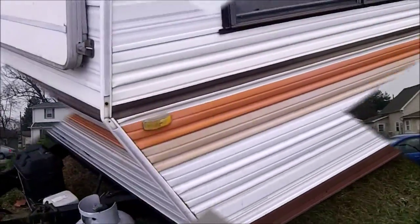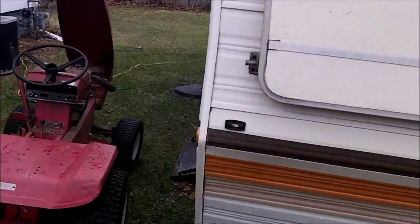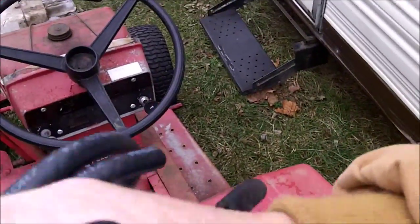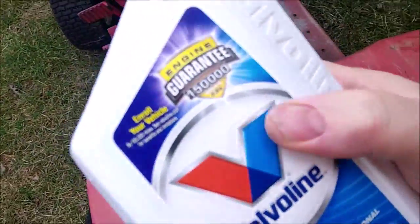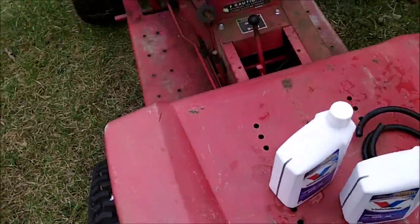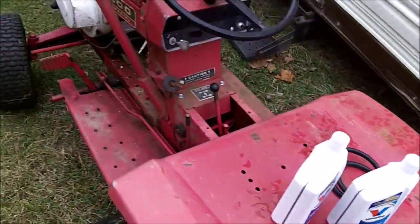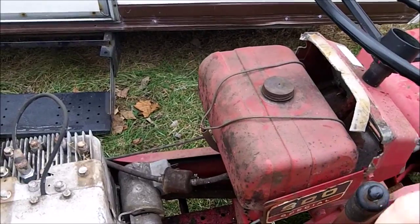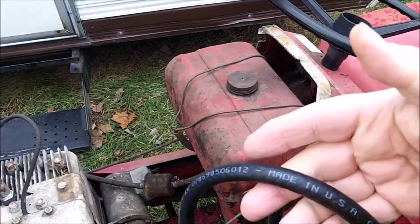Looks like I'm gonna need two quarts of oil — got another happy camper video coming up too. I'm back. $3.99 for Valvoline oil — that's the cheapest they have right now. I thought since gas went down so cheap the oil would drop, but it really hasn't. I hope I got enough fuel line. I think I have just about enough. I made sure that I had fuel line and not some kind of vacuum line.